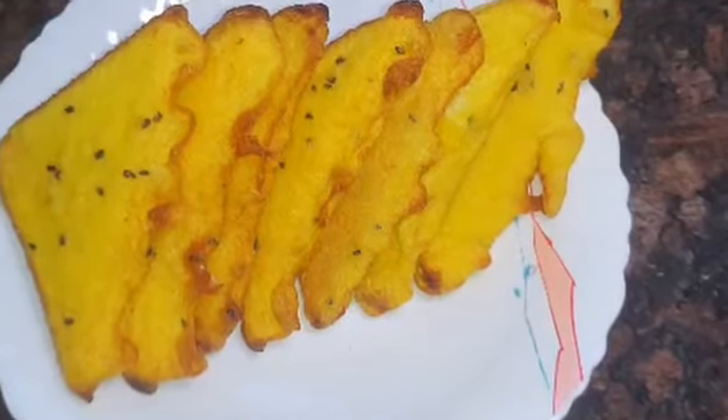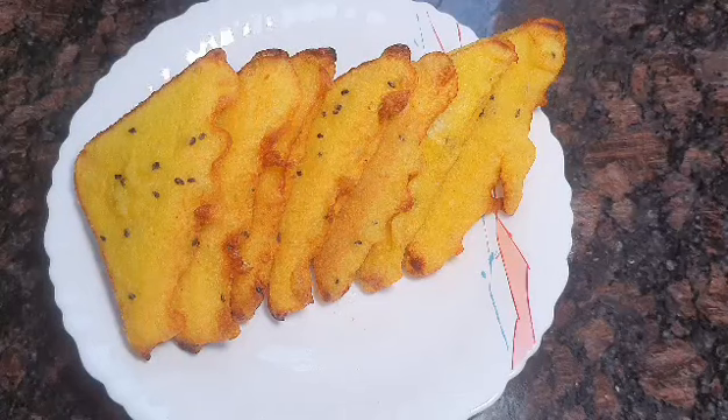Hi friends, welcome back to the Ansass world. This is the recipe that I have made with bread.